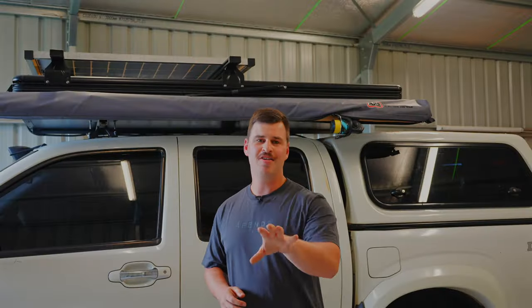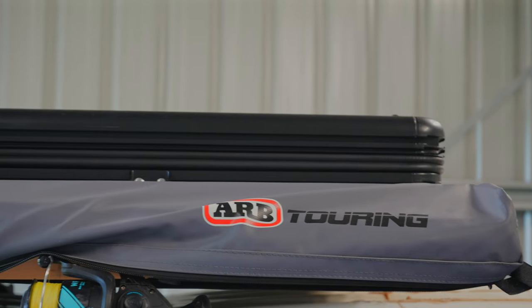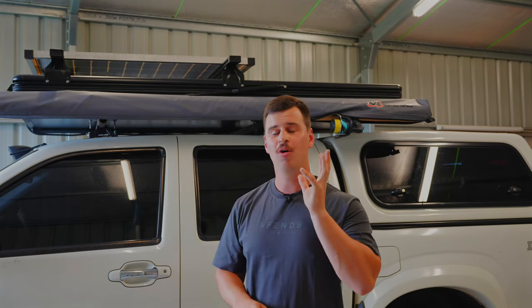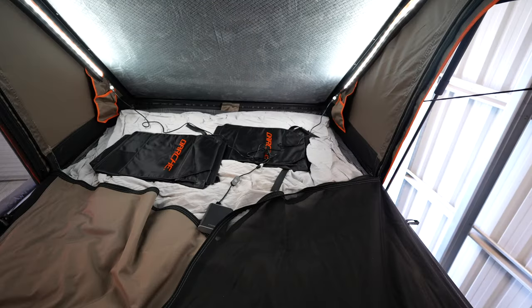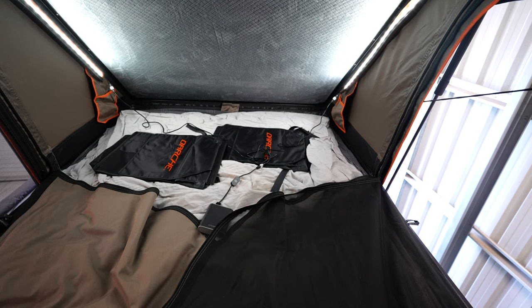We were just talking about the sealing on these hard shell rooftop tents. One of the biggest things we noticed with this particular model is that it has really thick seals, and even with the light amount of bedding inside it does not affect those seals — we haven't had any water ingress at all. However, if you were wanting to put in pillows or a thicker doona I'd imagine the shell itself would not seal properly. The internal dimensions of the rooftop tent are 2 meters in length, 1.2 meters in width, and 1.4 meters in height when fully set up.